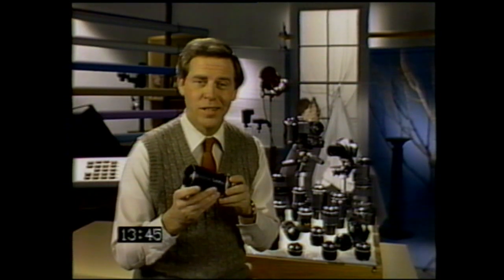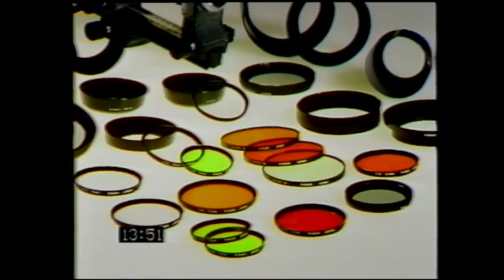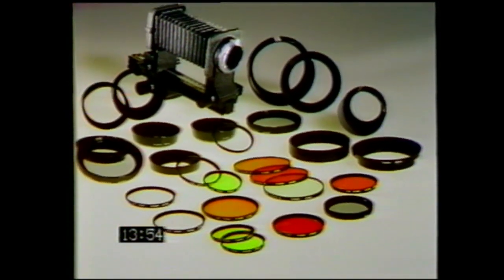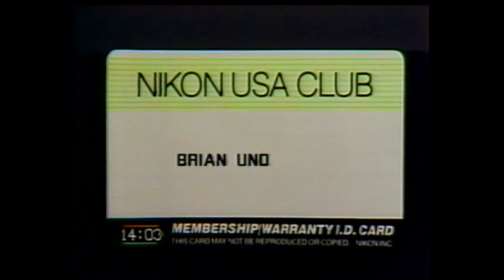Nikon's quality and reliability are unsurpassed, but the system doesn't end here. There's a wide variety of Nikon filters, lens hoods, close-up attachments, and other accessories available, offering you a vast array of photographic possibilities. Your membership in the Nikon USA Club makes you eligible for many exclusive promotional offers for Nikon equipment. If you subscribe to Nikon World, you'll be able to learn from the exciting photographs and experiences of Nikon owners all over the world — look in the camera box for your subscription form. Congratulations — you've joined the ranks of the world's finest award-winning photographers. You've got a Nikon. You're a Nikon photographer.